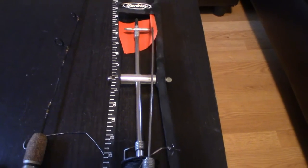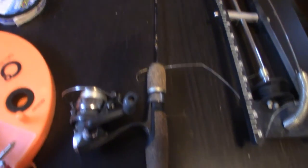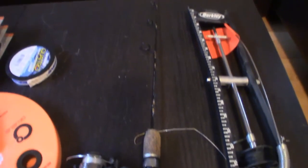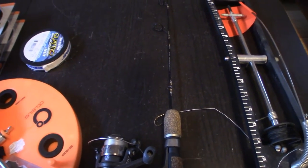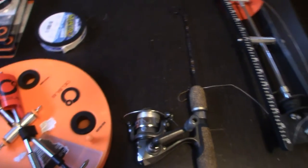So right here we have a Berkley tip-up — this is what I was using before. And probably my favorite ice fishing tool I own: it's my Fenric Elite Tech Ice, a medium light action jigging rod with a Quantum Optics ultralight reel.